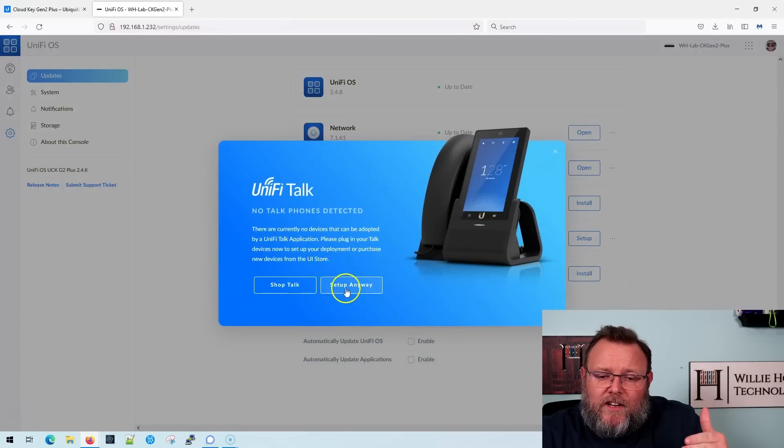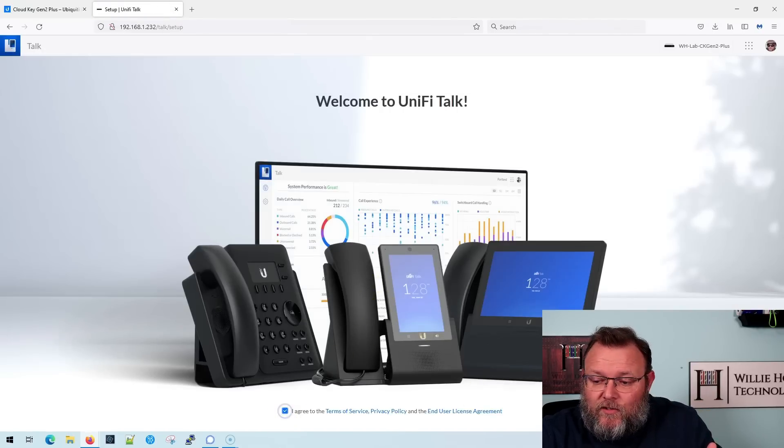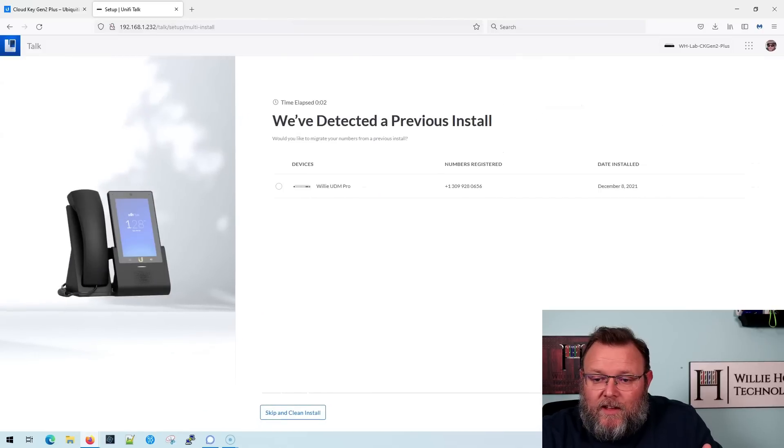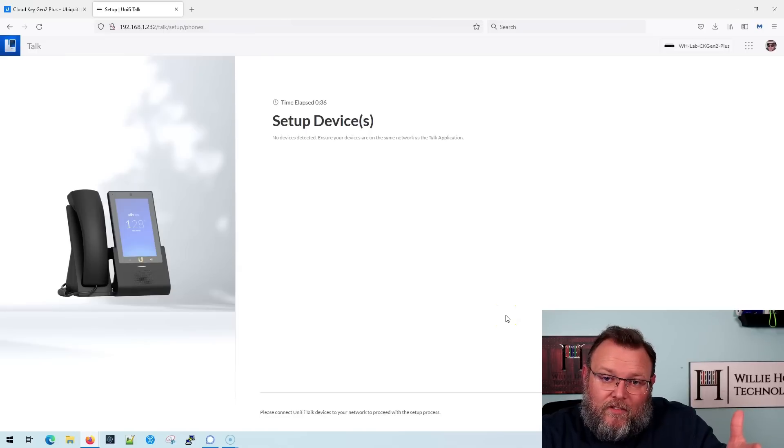To initially get Unify Talk going, you do need to have a couple of Unify phones. If I start the setup — this is interesting, it actually detects the previous Talk install on my UDM Pro. So it looks like I could migrate from there — being able to migrate from an old PBX to a new one just by clicking is pretty sweet. But I'm going to skip that and do a clean install. And this is where we get stuck — we don't have any phones, so it won't let us go any further.